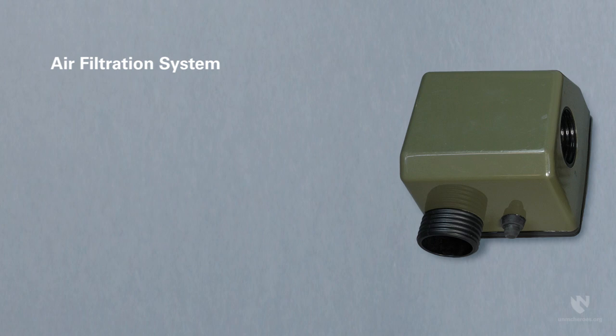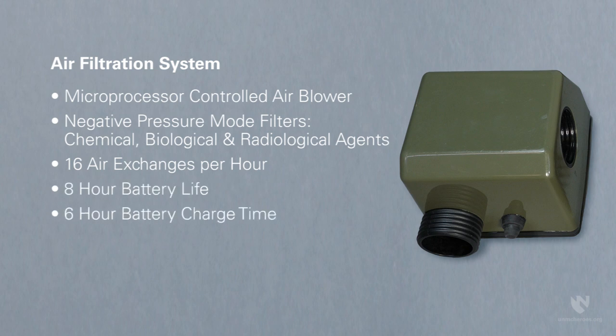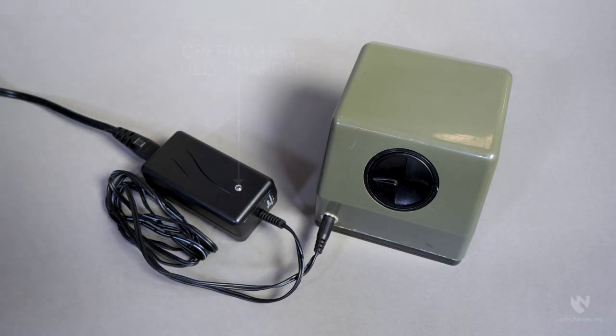To reduce the risk of exposure to high-consequence pathogens during patient transport, the air filtration system for the ChemBio isopod is equipped with a microprocessor-controlled air blower capable of filtering chemical, biological, and radiological agents in its negative pressure mode. It performs 16 air exchanges per hour, and depending on the condition of the battery, will run for approximately 8 hours. Batteries take about 6 hours to charge. A fully charged battery can be operated from an AC power supply for 72 hours. You should always start with a fully charged battery.